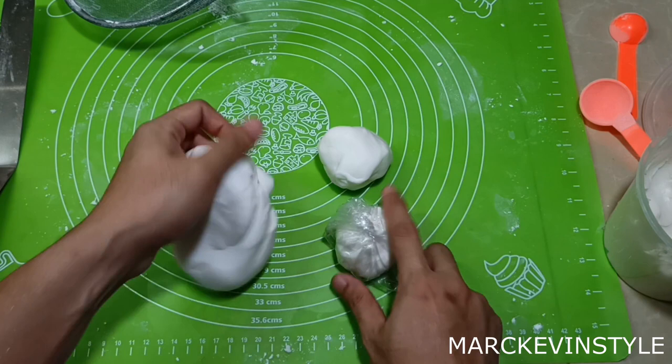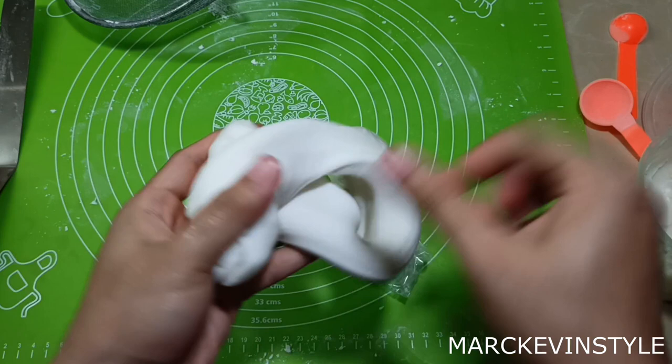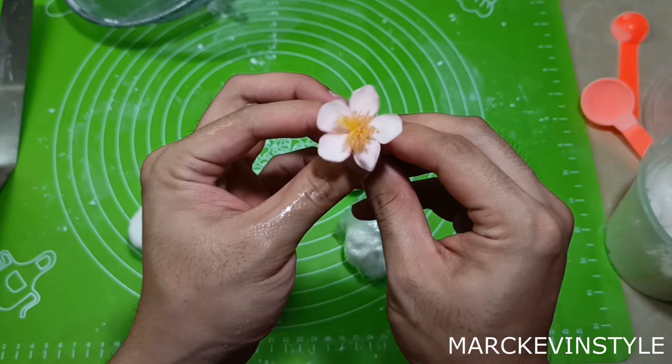There you have it — this is our vegan gum paste. It's super easy to use, not sticky, and really stretchy. I have here a sample made from that gum paste — see how pretty it is? I do have a video of how to make this cherry blossom, and I'll put that link in the description box below.